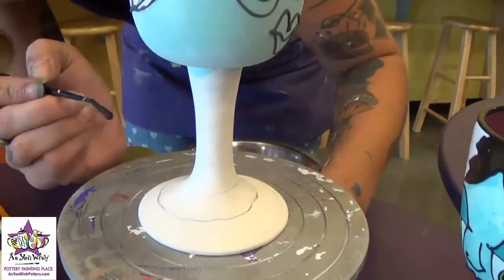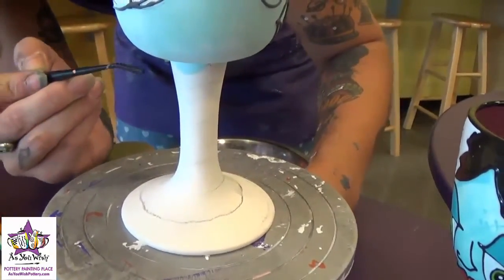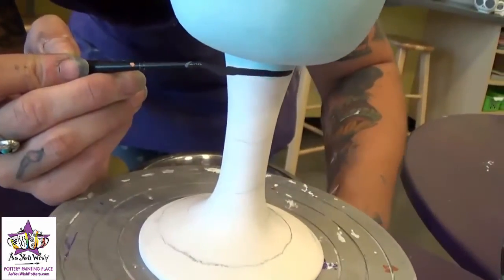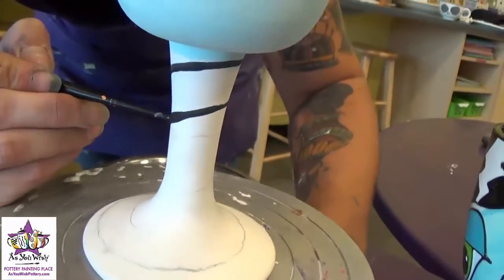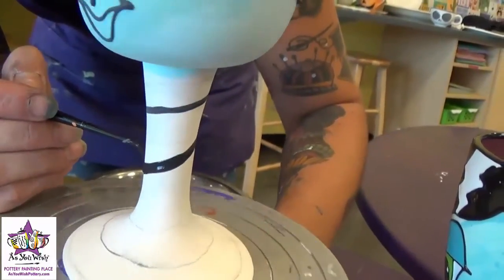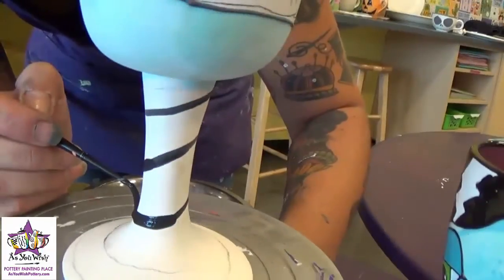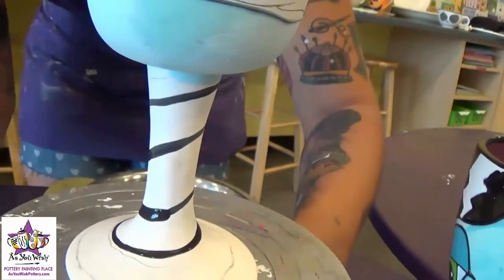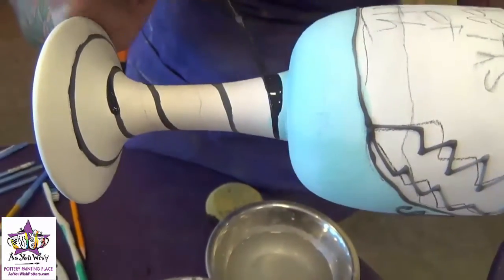We're going to add the black spiral to the stem, just the same way we did with the pencil but using the black paint on the liner brush. Just start by spinning the banding wheel real gently and pull the brush down real slow to create a spiral. We're going to add some paint to make the line a bit thicker, but just so that we have a guideline we'll do it this way to begin. Go until you've got your spiral all the way around and down to the bottom, then you can go ahead and thicken your line all the way down.